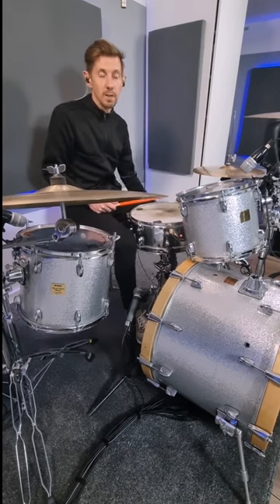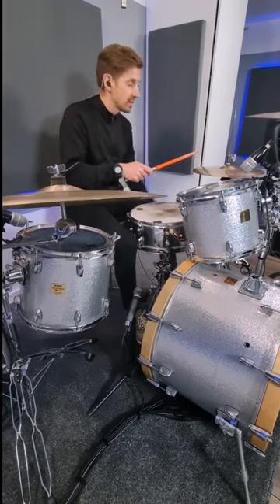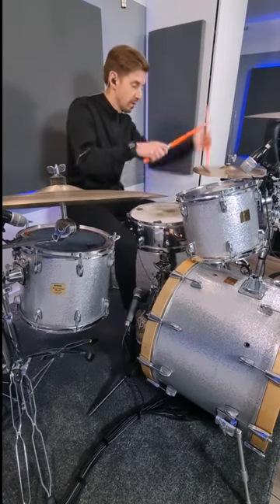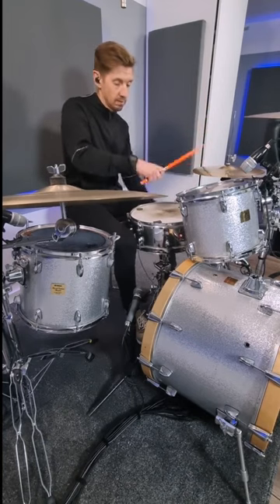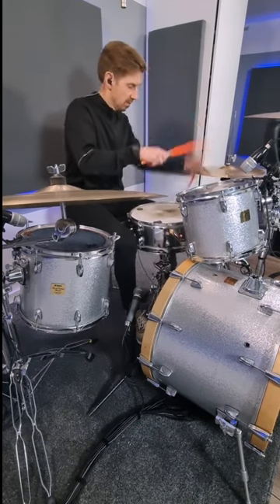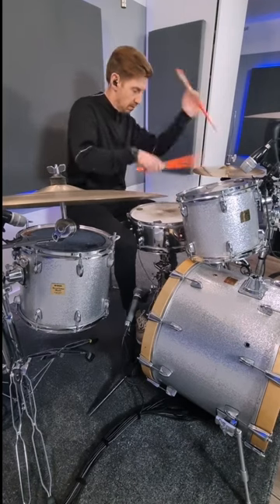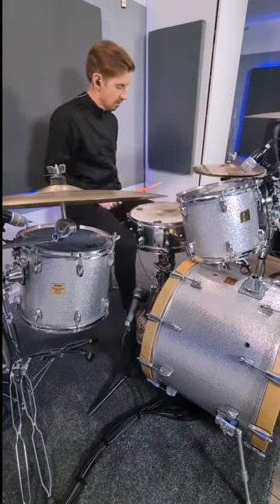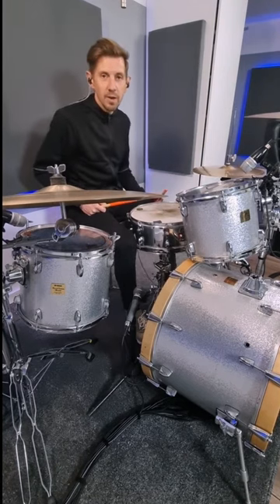All I'm doing then is putting two rights between each of those hits. Open the hi-hat every now and then, and you've got yourself a nice little stick trick. Enjoy!